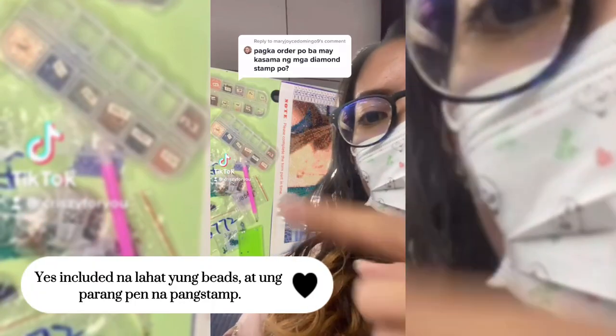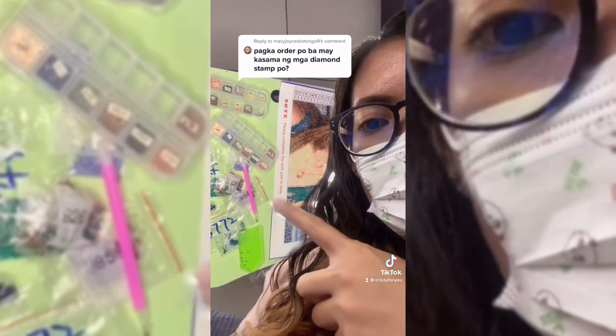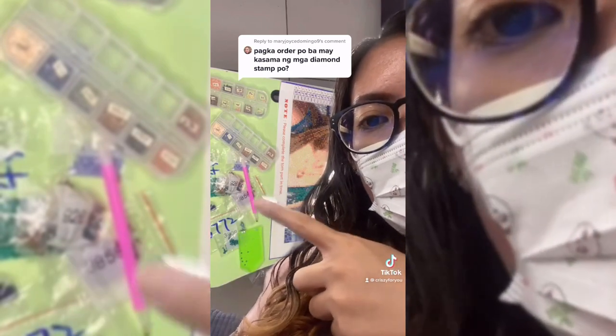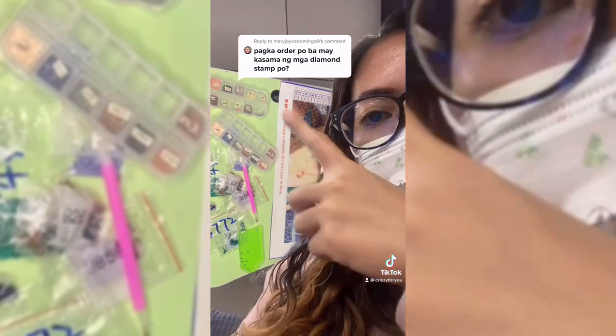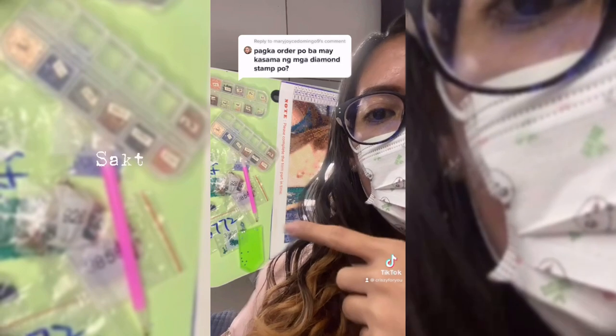Hi sis! Yes, included na lahat ng beads in different colors, pati itong lagayan, itong pang-stamp na parang pen. Except dito sa lagayan — binili ko siya separately. So depende sa colors na needed nung picture.